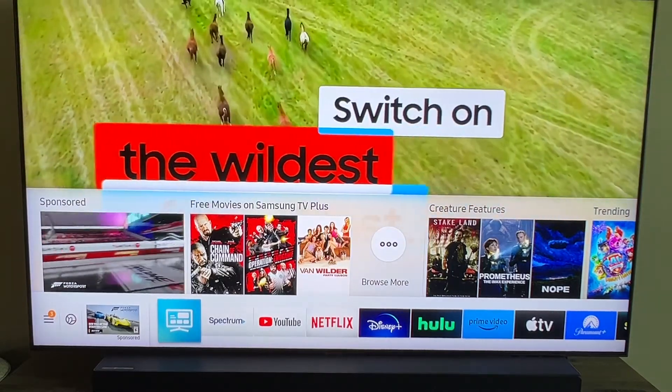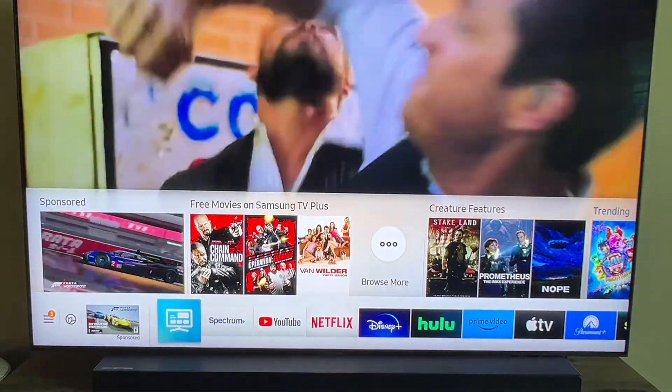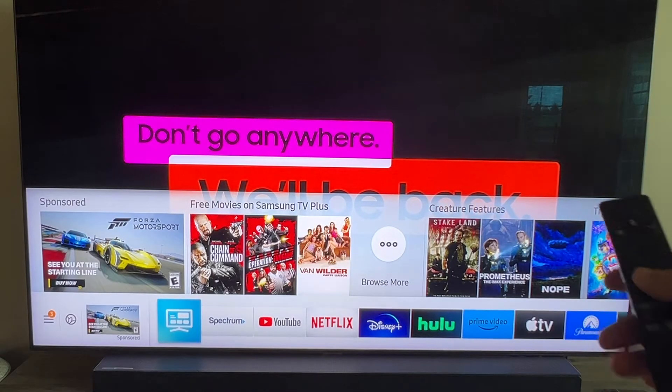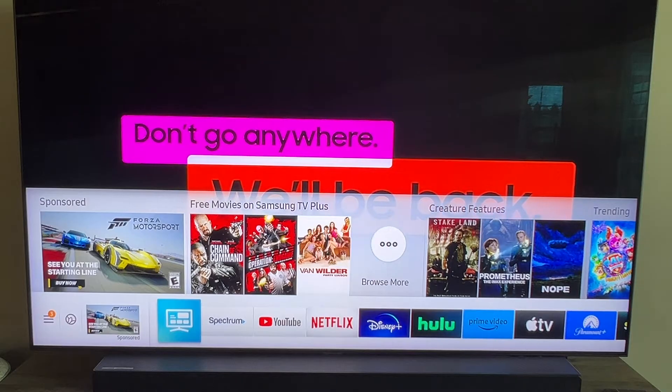In today's video I'm going to show you guys how you can download the free V app on your Samsung smart TV. I'm going to show you a step-by-step process on how to get this app installed on your TV.